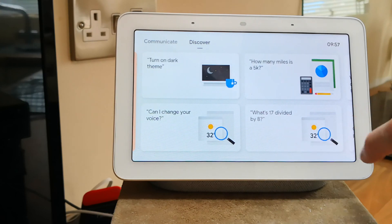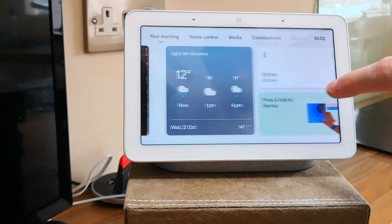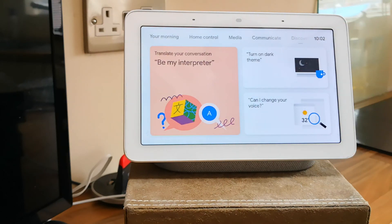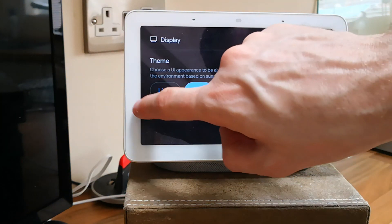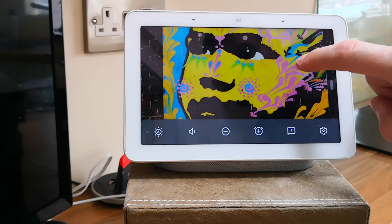Then we have the discovery tab where you will find the dark theme settings. You have light, dark, or auto as your options to choose from. It makes every menu darker, so it is better for night time.